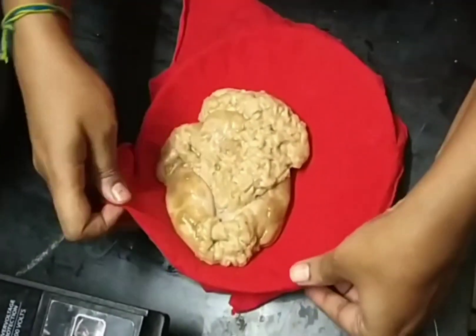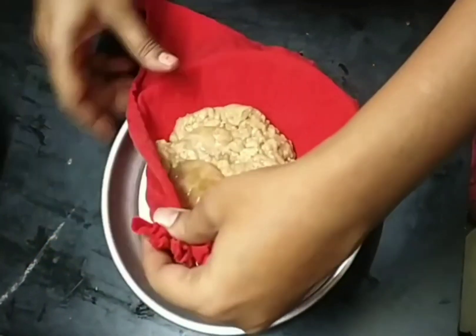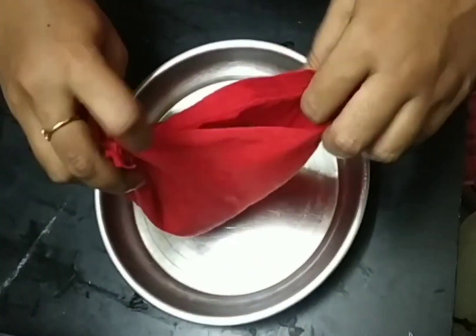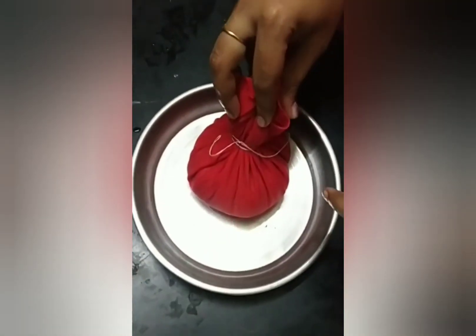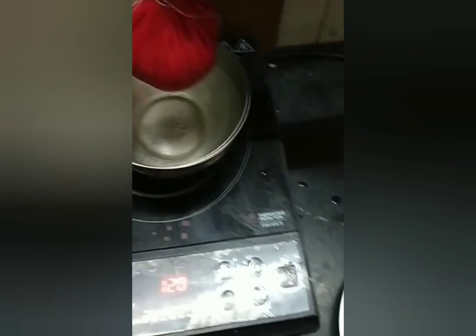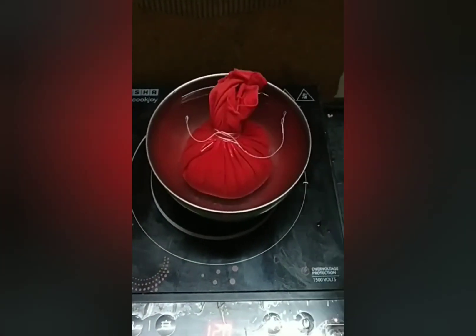I will transfer it to a half side of the thread. I will tie it in a thread. We will boil the fish in the water for 20 minutes.